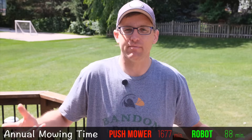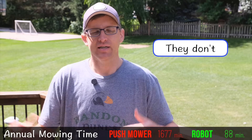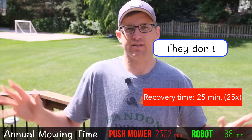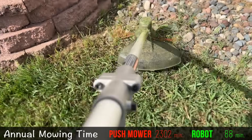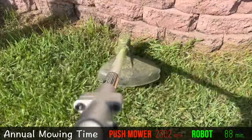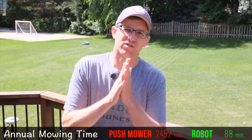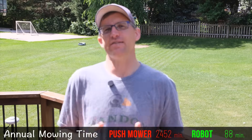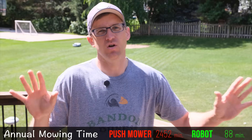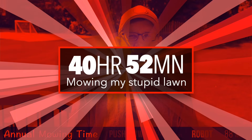Afterwards, I'm tired and a sweaty mess, so I need to rest a little bit — probably need a shower if my family wants to talk to me. There's another 25 minutes before I can do anything at all. And let's not forget trimming — you do that once a week. It was only six minutes for me, but I hate it so much. So in total, from start to finish, we're looking at 97 minutes to complete the lawn mowing job with a push mower.